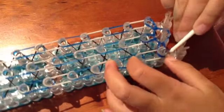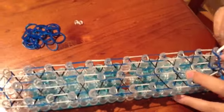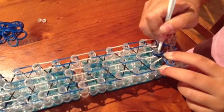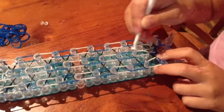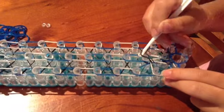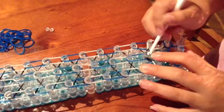Grab the black rubber band and pull it to the centre. Then grab the black rubber band again and pull it to the other side. Now in the centre, grab the white rubber band and pull it forward. Now go in the blue, grab the blue, grab the black, and pull it over. Then black — pull it over.